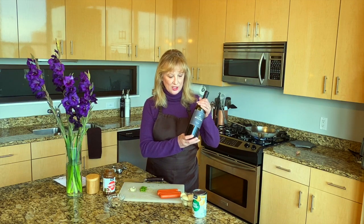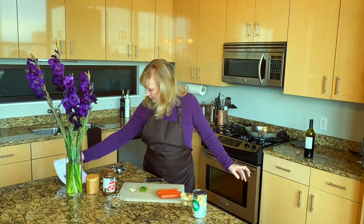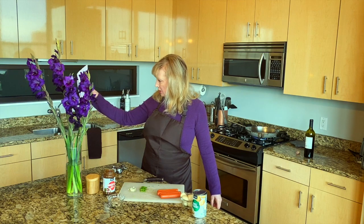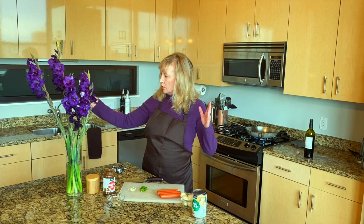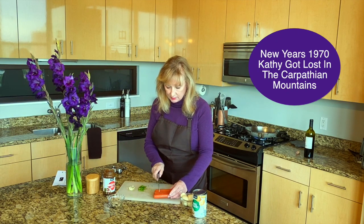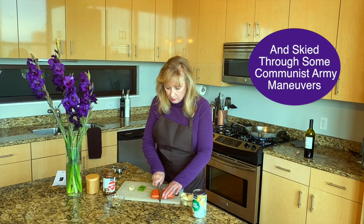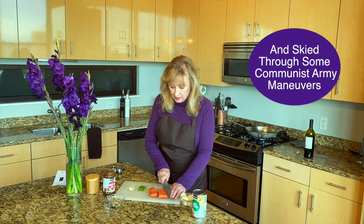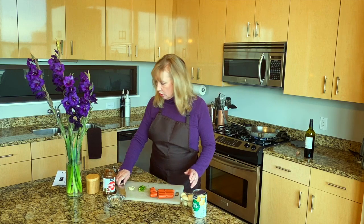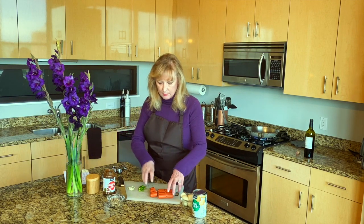Now it's time for the main event: hot dogs au vin, which just means hot dogs with wine. I'm already a little confused. Saute the hot dogs, cut crosswise into thirds — that's this way. I'm going to do it on an angle just because it's prettier. And then sauté them in butter.